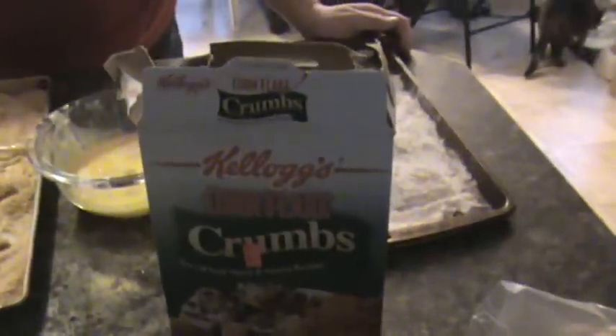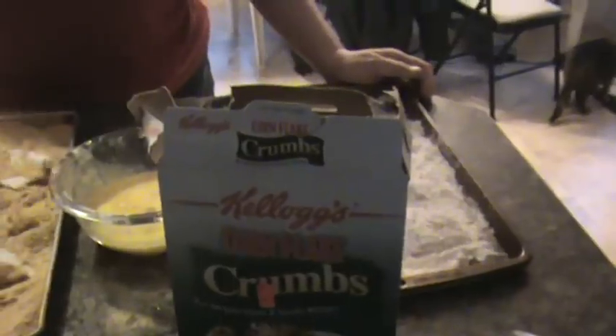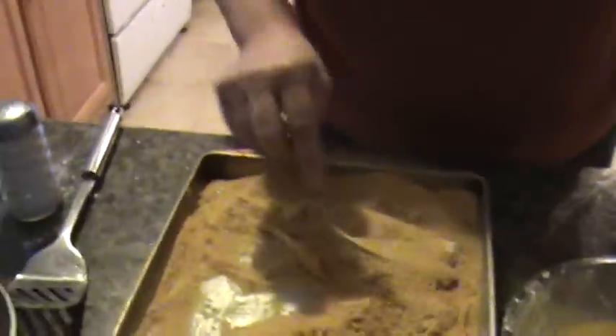Corn fillet crumbs right here. You can get some cheap cornflakes and grind them up in the blender too — whatever you want. But as Debbie is doing right there.